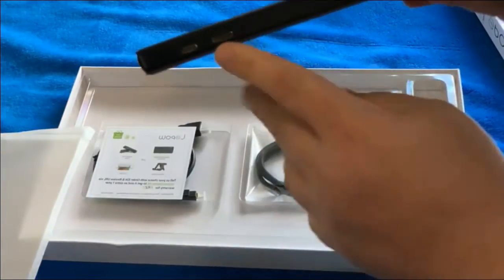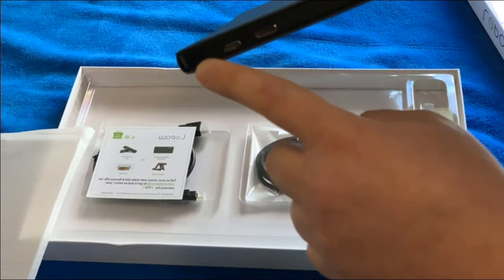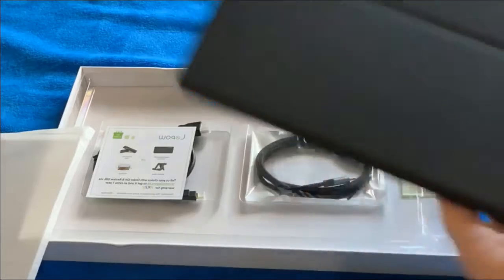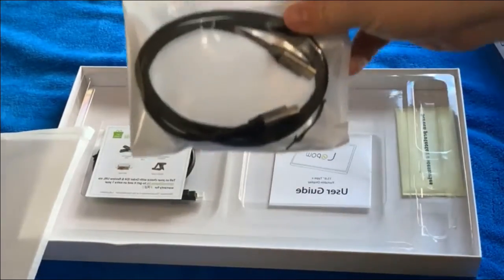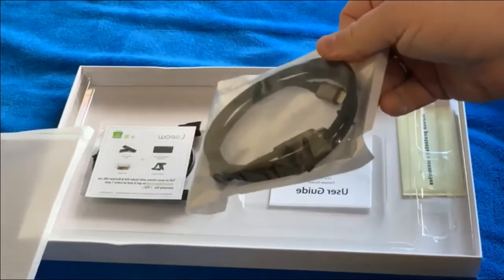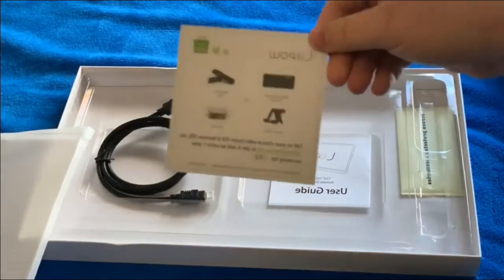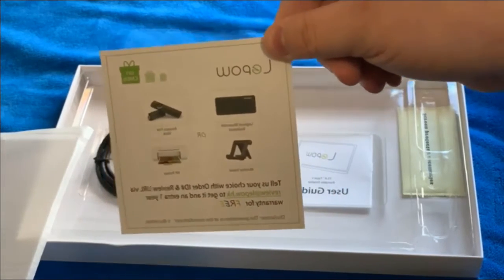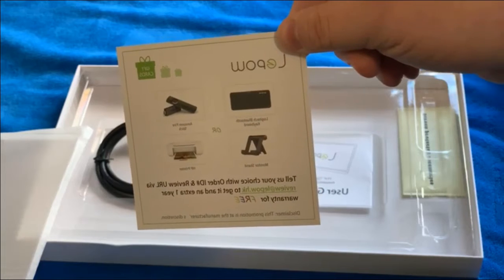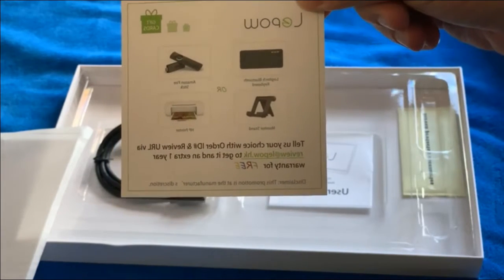On the other side you have mini HDMI, USB-C, and a 3.5mm headphone jack. On top of that, they send you a USB-C to USB-C cable. They also include a card — if you do a review, you get to pick any one of four items they'll send to you for free, one of them being a Logitech Bluetooth keyboard.